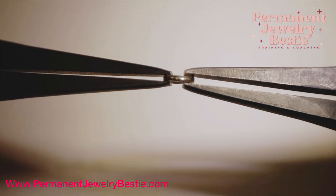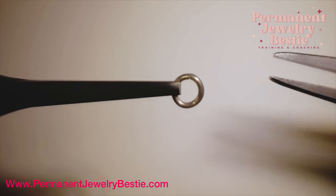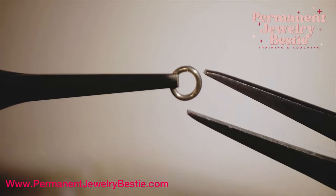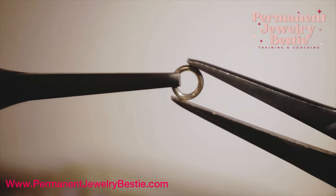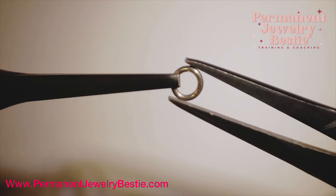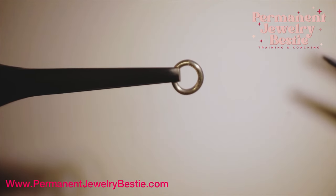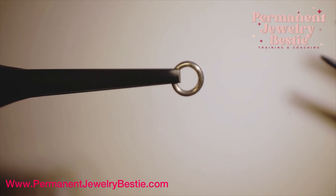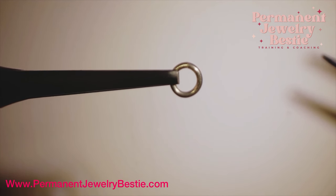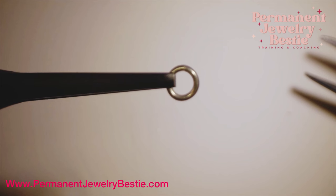Turn it to its side, put that slight pressure on it so that we make sure we have a perfectly round jump ring and no gap. You have a perfectly closed jump ring. If your jump ring looks anything different than this — any gap, any space — hold it up to the light and if you see light shining through, it's not closed.